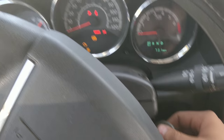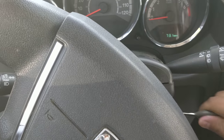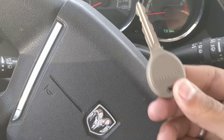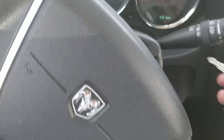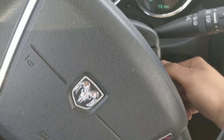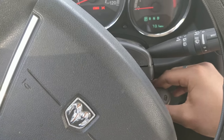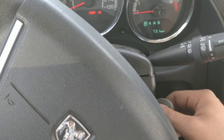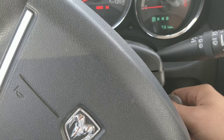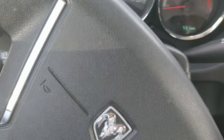Leave it in for five seconds, then remove it within five seconds. Insert your second programmed key, turn it on without starting the car, and leave it in for 10 seconds. You should see a red flashing light pop up in the front of your car and you should hear a chime.